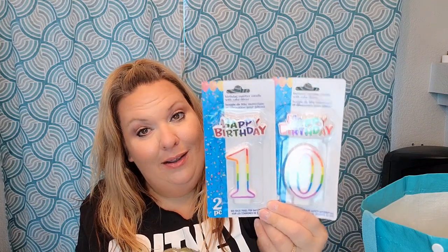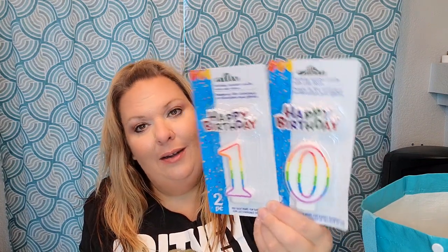If you watched a couple hauls ago, Lorelai and I both picked up the wrong number birthday candle - we grabbed a nine but she's turning ten. We laughed about it. So I picked up the number ten candle, and we also picked up some pretty rainbow candles for her cake. She wanted the number one as well. At $1.25 each, that's a good price.